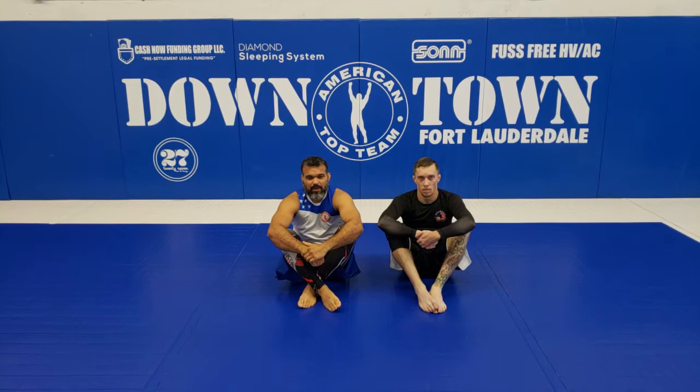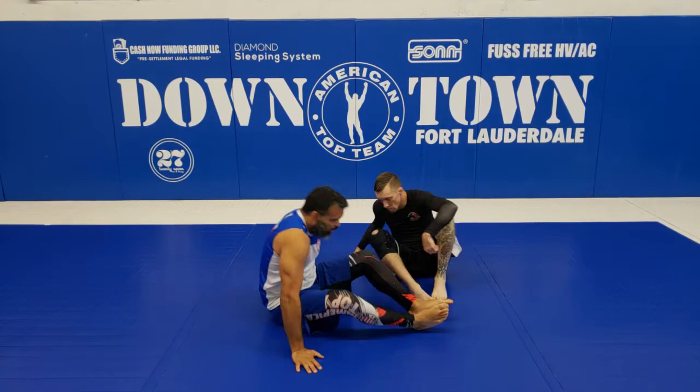Hi guys, today me and Luke are gonna work here on the closed guard. We're gonna do a kind of reverse kimura trap, and from that you're gonna see a couple of attacks.